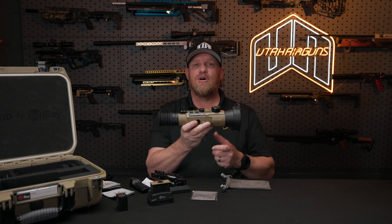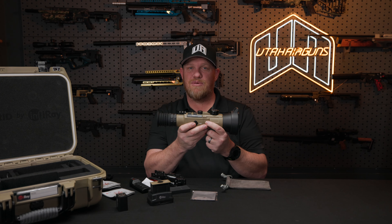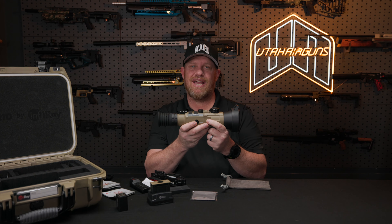That being said, I'm going to go get this mounted on a rifle and start using it right now. It's extremely cold outside, so day or night, this thing's going to pop and I can't wait.